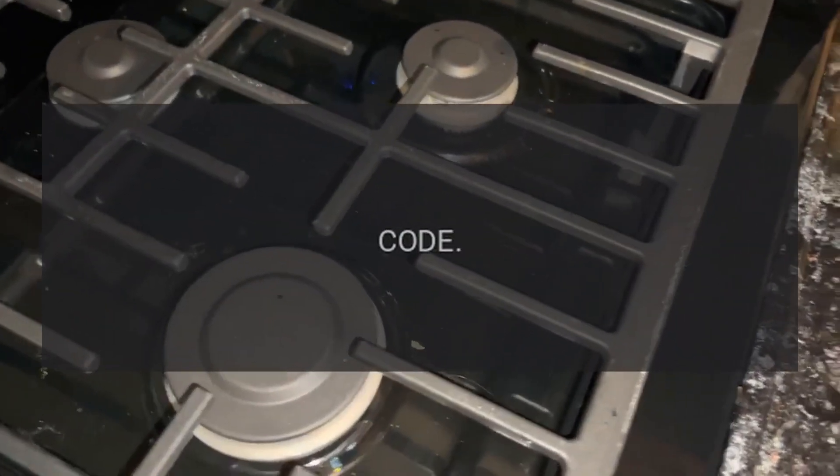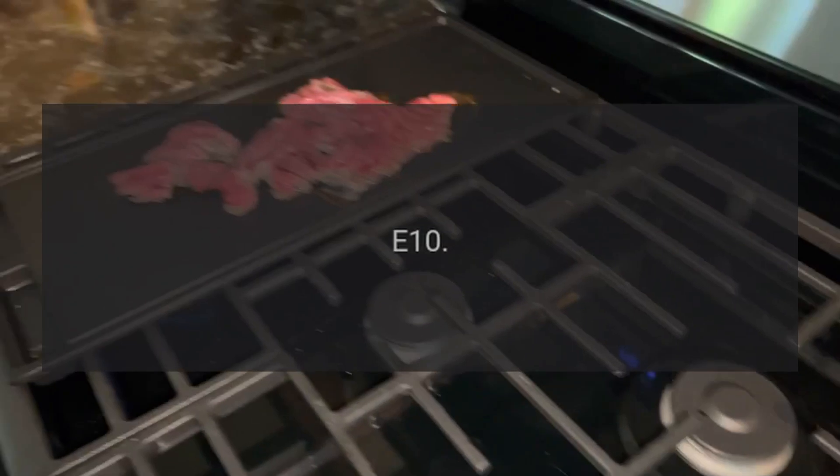Code E10 — Problem: internal electronic control issue.